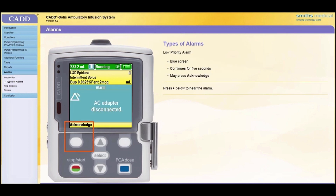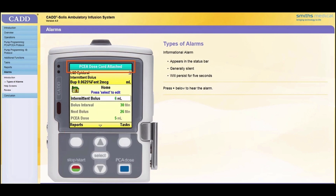A low priority alarm is accompanied by a blue screen. If the pump is running, it will continue to run. The alarm will continue for five seconds unless you acknowledge it by pressing Acknowledge, or correct the problem before the five seconds have passed.